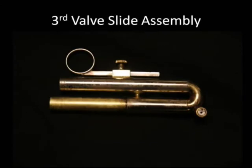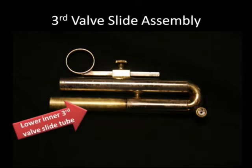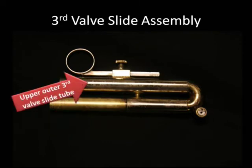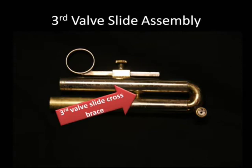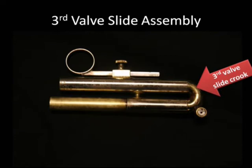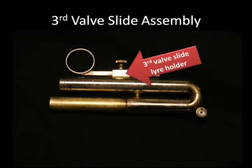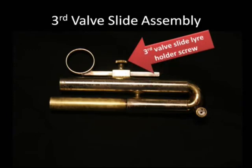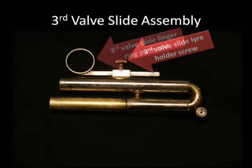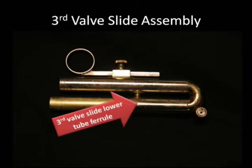Now to the third valve slide assembly. This is an inner-outer type of slide. Notice the lower inner slide tube and the upper outer slide tube as indicated by the arrows. Don't forget the third valve slide cross brace as well. We have the third valve slide crook, the third valve slide Amato type water key, the third valve slide lyre holder, the third valve slide lyre holder screw, and the third valve slide finger ring push rod, and third valve slide lower tube ferrule.